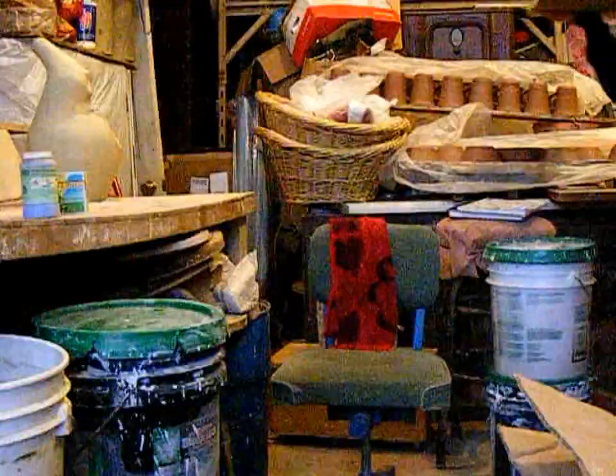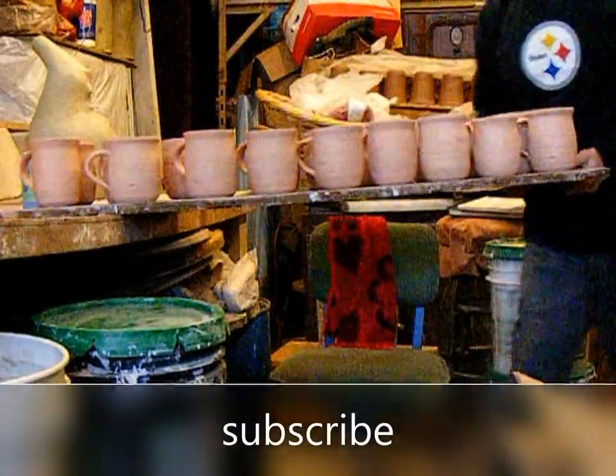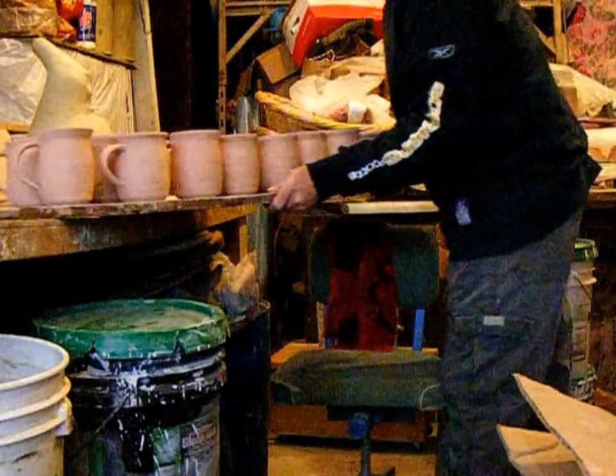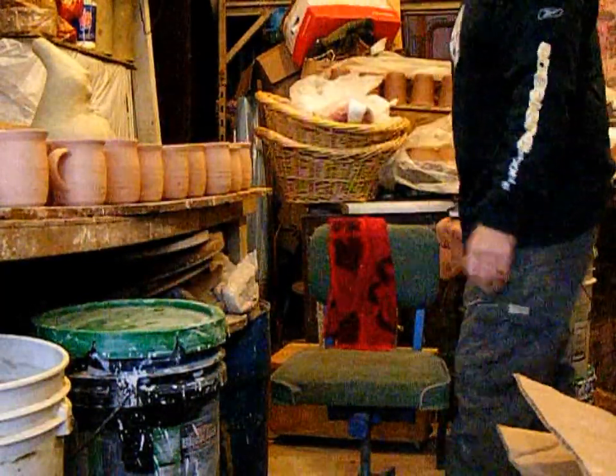Looks like a good start to this year — finishing up firing the pieces from last year. That kiln was started last year to figure out if that glaze mistake was going to work out, along with a few new pieces. But it is time to get some — see what else is going on in the studio today.